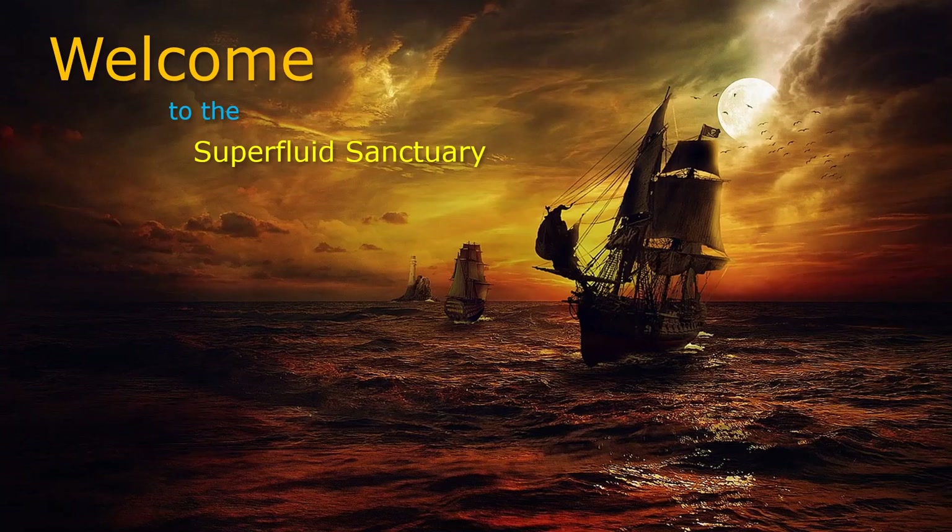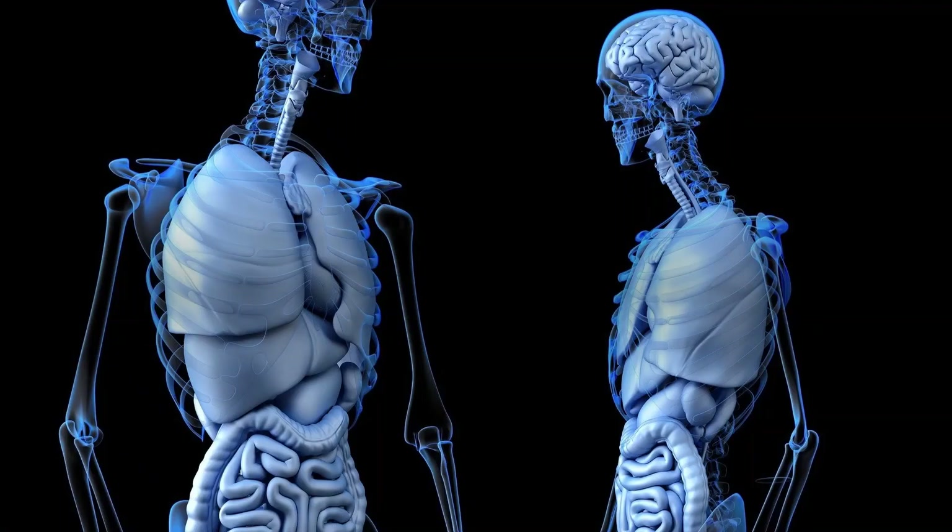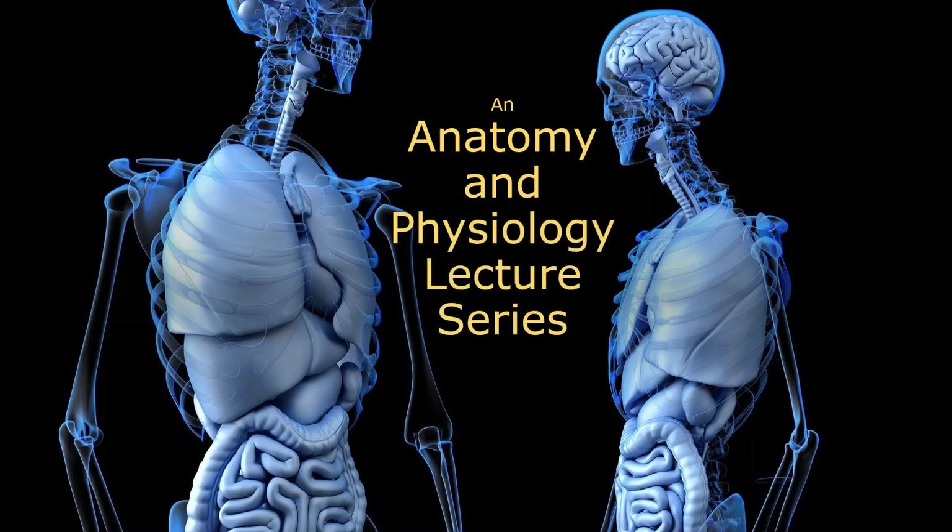Hey, what's up everybody, and welcome back to The Sanctuary. I'm your host, Professor C. We're going to do some more A&P today.